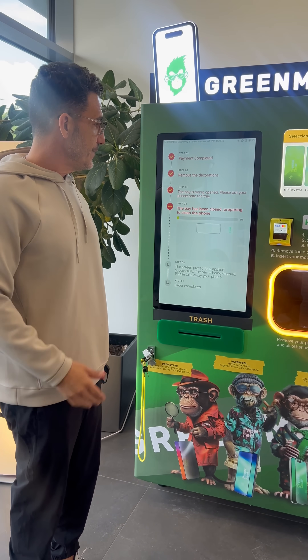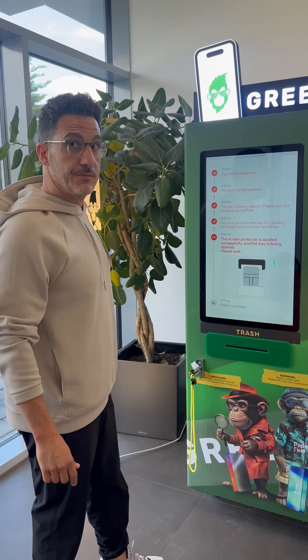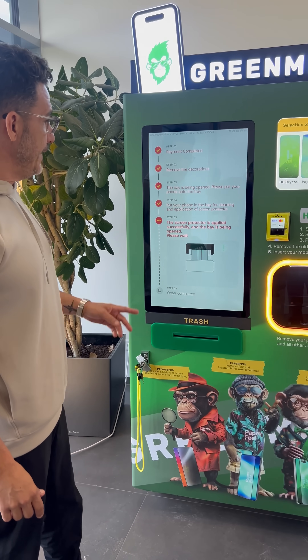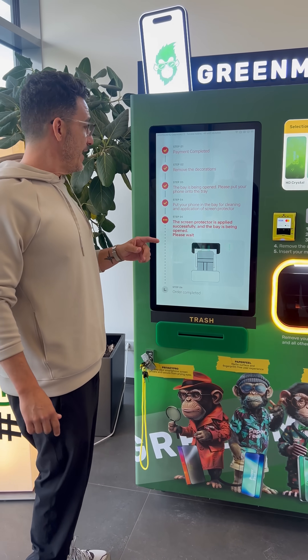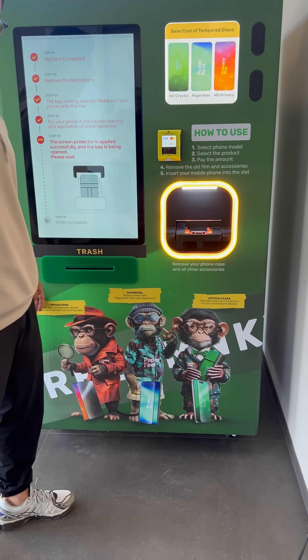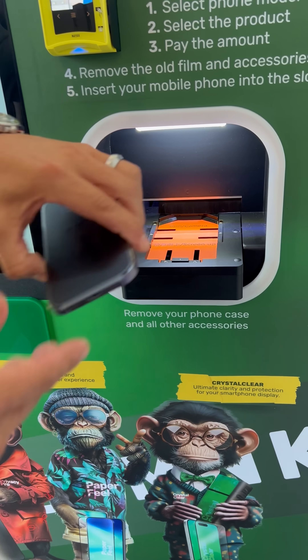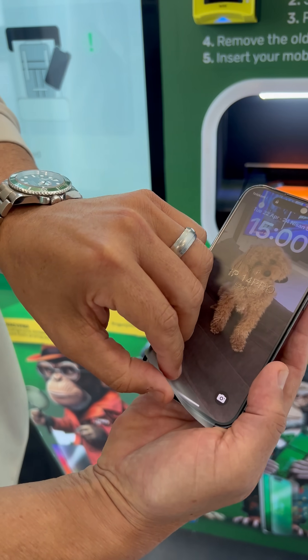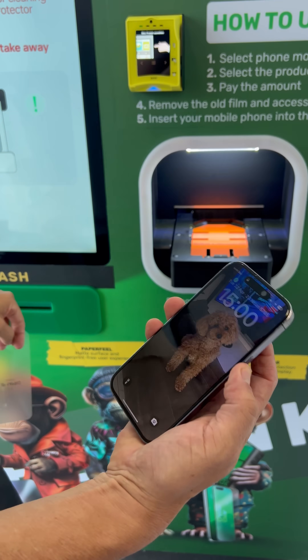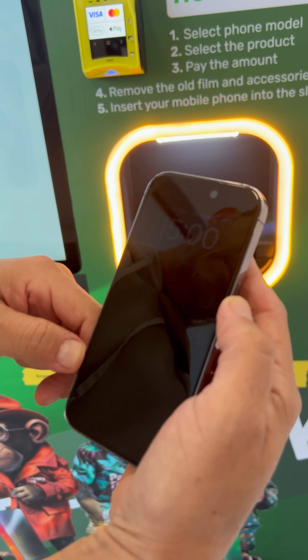The process will take approximately around 90 seconds, and I will show you the results after the process ends. Here you can see all the steps — come close please. When the phone is out, you just take it out. It comes with a film paper on top — you remove it, and then you can see the accuracy: no bubbles.